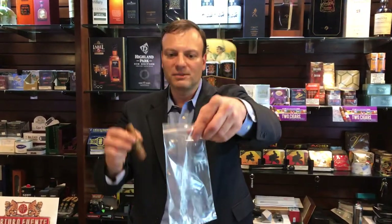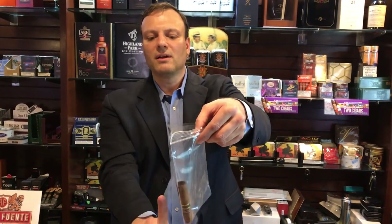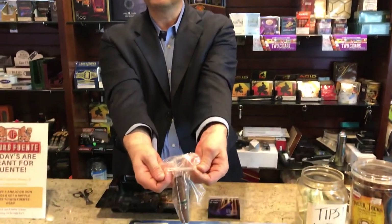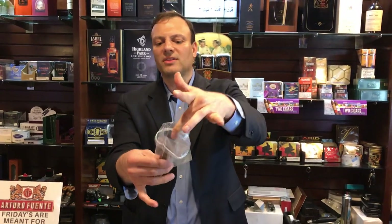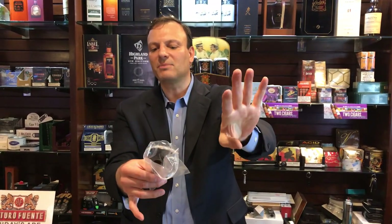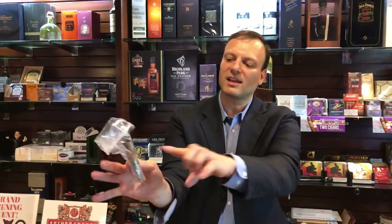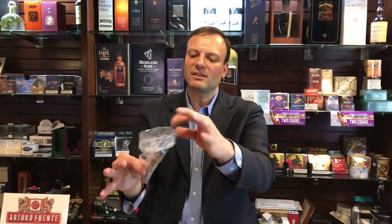At this point I'll take a Ziploc bag for storage. I'll set the cigar in with the foot facing up. I'll take the Ziploc — I won't seal it shut — I'll fold it back over itself to keep it open so that the fumes from the burnt part of the cigar can escape the bag. I'll fold it over so the fumes can't get back down on the cigar and permeate it any further.